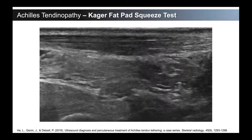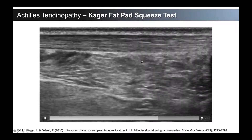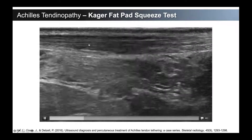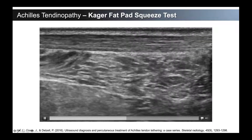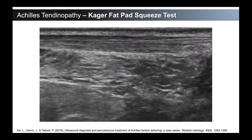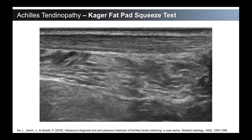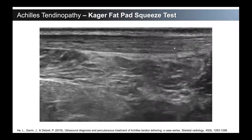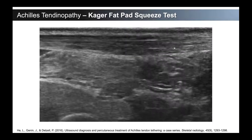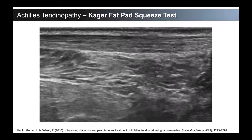So the first thing we're talking about is hydrodissection. This is a Kager's fat pad squeeze test. For those familiar with sonoanatomy of the Achilles tendon, the Achilles tendon is up at the top, the Kager's fat pad sits underneath it, and there's a thin white line interface between them. You can see how that thickens in this area — a hyperechoic area where it's a bit thicker. What we're doing here is squeezing the fat pad with no pressure on the tendon. You have the ultrasound probe longitudinal to the tendon with really light pressure, then we're pushing with our fingers, milking the fat pad down. You're noticing tethering — an area of the tendon that's actually getting pulled down. We have a link at the bottom to a case series discussing the fat pad squeeze test and this tethered tendon syndrome.